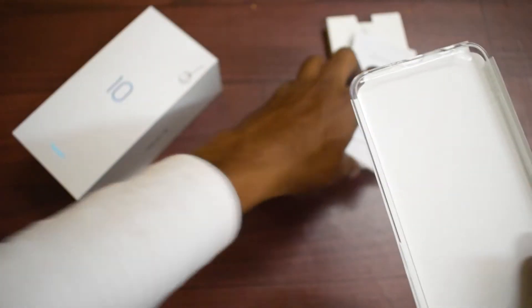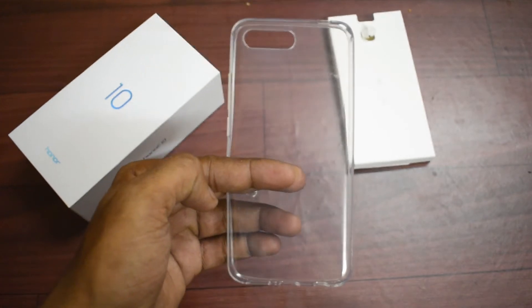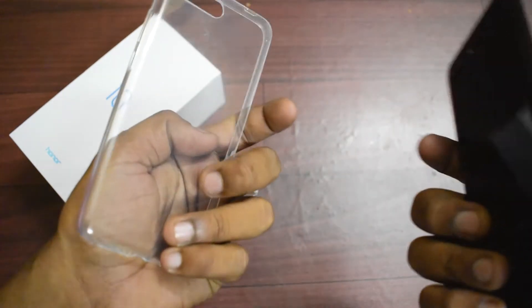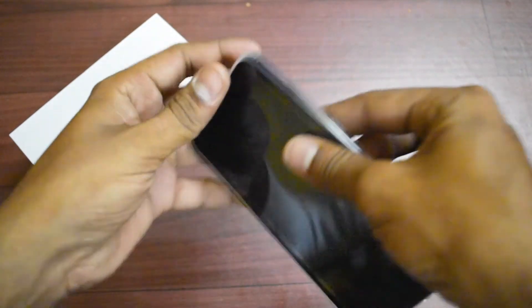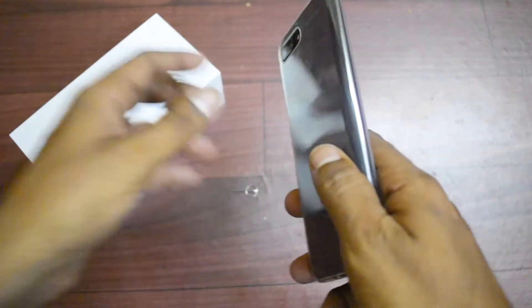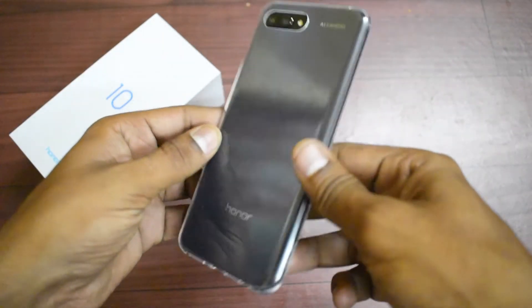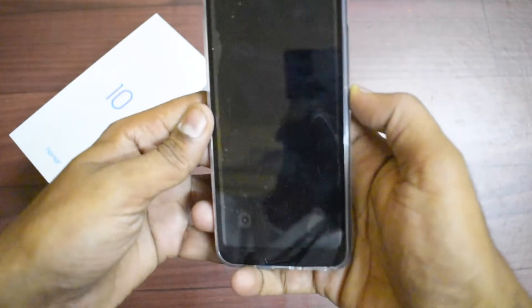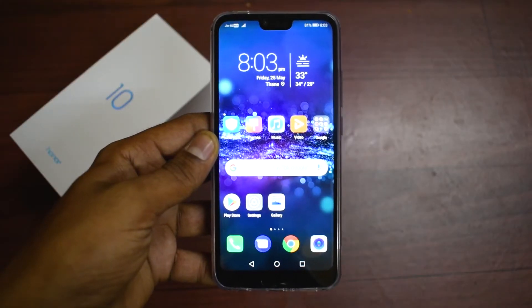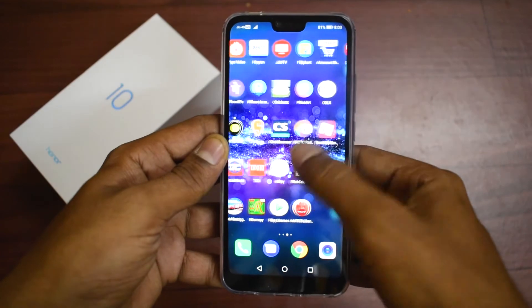Apart from that, you have a soft TPU gel case supplied with the phone, which is a trend these days — I got one with the OnePlus and the S9 Plus as well. We'll put this case on and see how it looks. It's a completely transparent case and looks decent, but it doesn't do justice to the shiny, shimmery back of this phone. And that's where the fingerprint scanner is located.